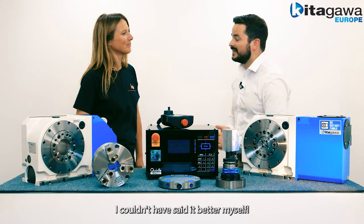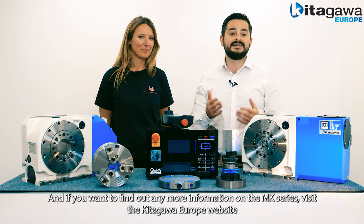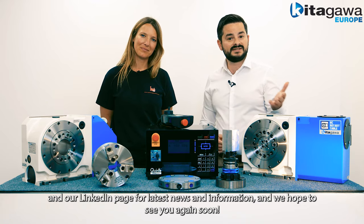I couldn't have said it better myself. If you want to find out any more information about the MK series, visit our Kitagawa Europe website and our LinkedIn page for the latest news and information. We hope to see you again soon.